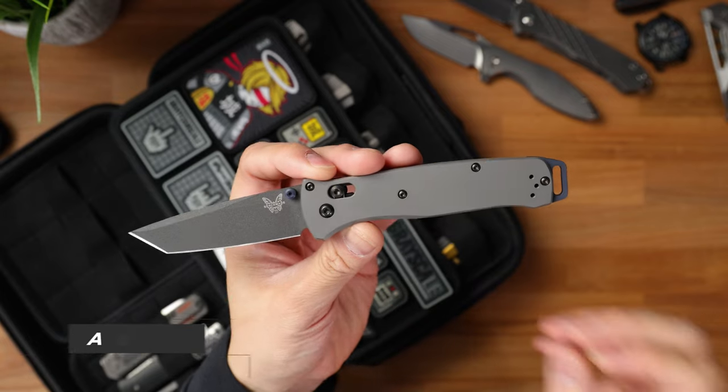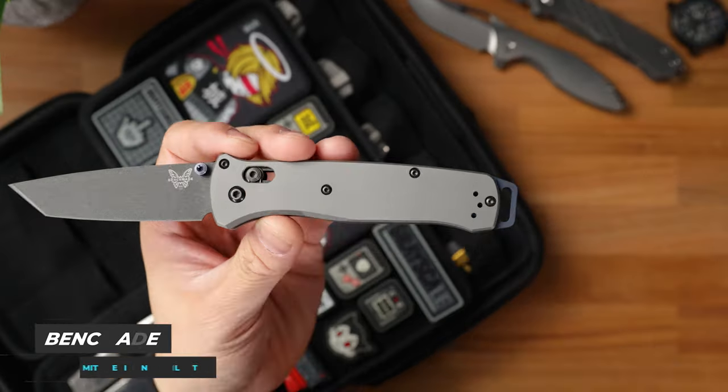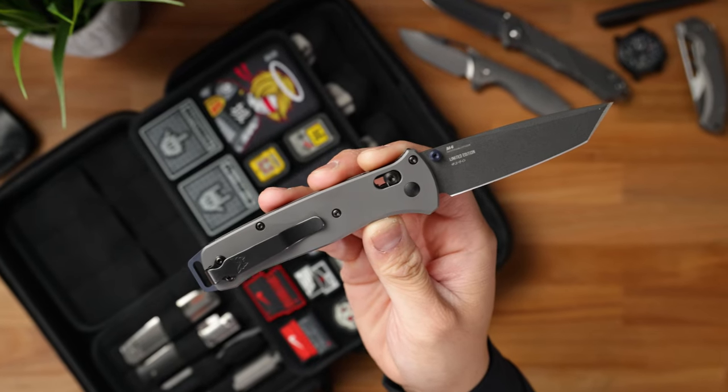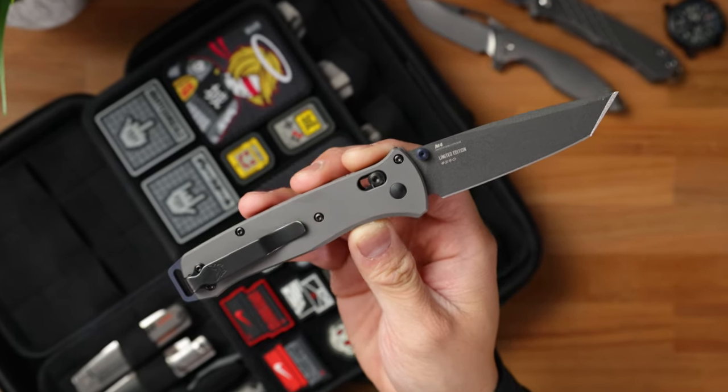Next up is my limited edition Titanium Bailout. I didn't actually pick this up at the show, but it did arrive when the show was happening, so I just wanted to put this inside the case to showcase what this thing is all about. I did swap it out with a different pocket clip, and I have number 290. This is a fantastic knife — it is about $600, so kind of on the steeper end in terms of pricing, but in my opinion, as a Benchmade collector, this is one of the best Bailouts ever made.